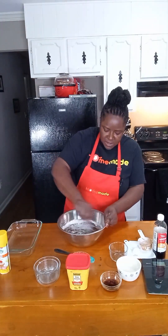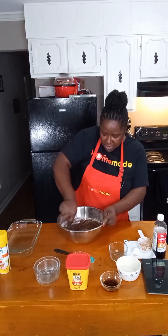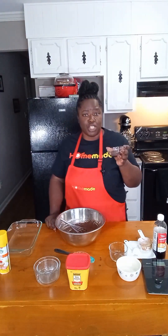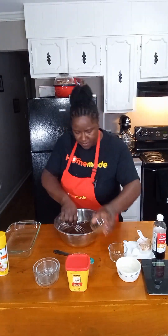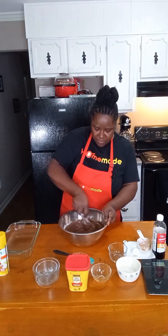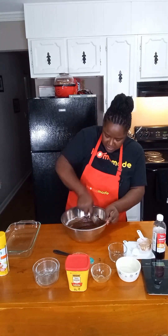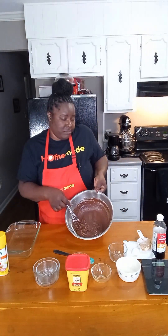But if you're using salted butter, you don't need that pinch of salt. So I'm just going to stir this around really well. And last but not least, I'm going to put in two teaspoons of coffee. The coffee does not have to be hot — I just like that extra flavor that the coffee gives the brownies.